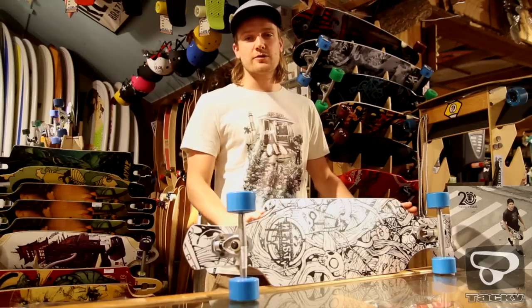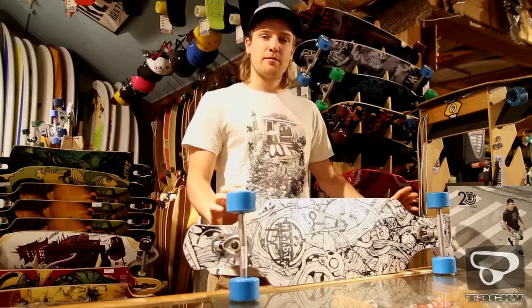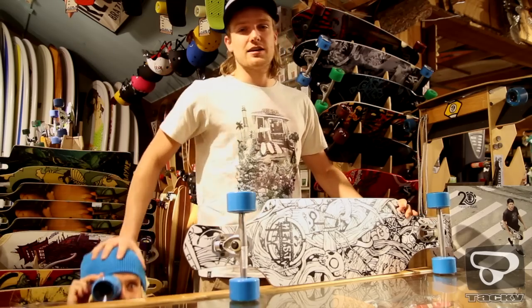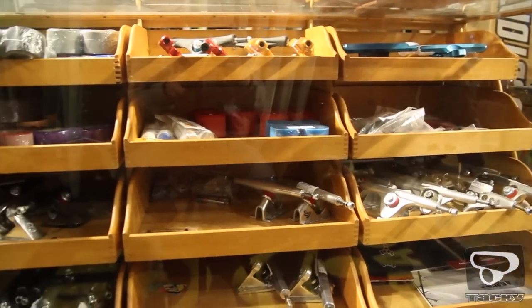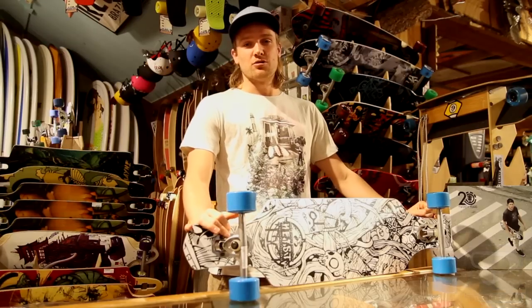Ik ben Chris, bedankt voor het kijken naar Hardware. Mocht je geïnteresseerd zijn in de boards van Never Summer — we hebben bij Hardware een ruim assortiment aan boards liggen, en daar kan je gewoon altijd komen kijken. We hebben ook de webshop, daar staat wat aanvullende informatie. Dus kom gerust terug.